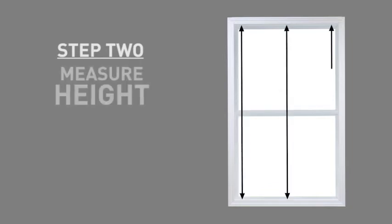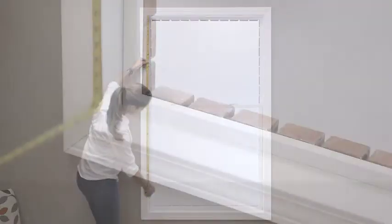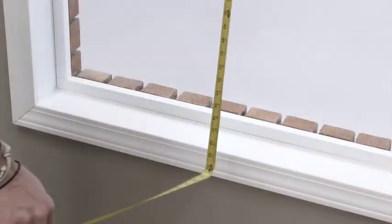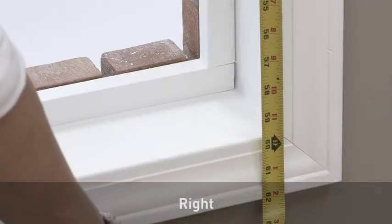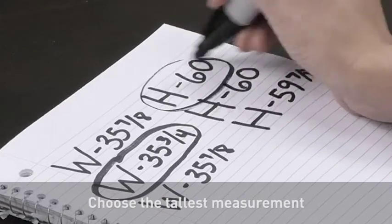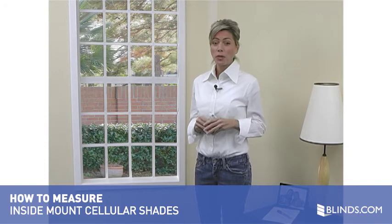Your second step is to measure the exact height of the window opening in three places: left, middle, and right. Choose the tallest measurement — this is the height you will order. Now that you have completed these two simple steps, you're ready to place your order. It's that easy.